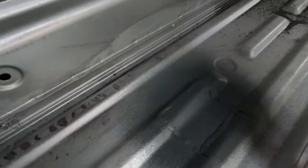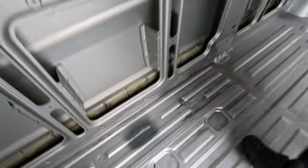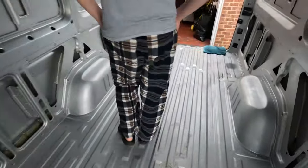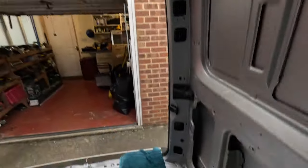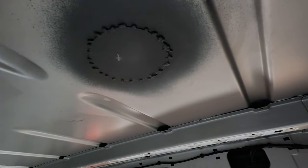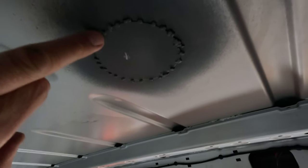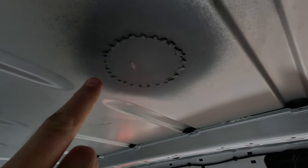They've sprayed some zinc on it which protects it - better than the red oxide that we painted on. The metal is so thin that he's just had to spot weld lots of little times - you couldn't do a continuous weld around it. Then they're going to put some sealant and filler on the top tomorrow.